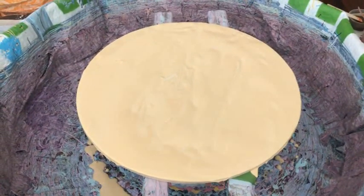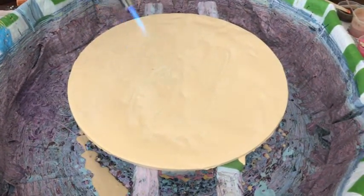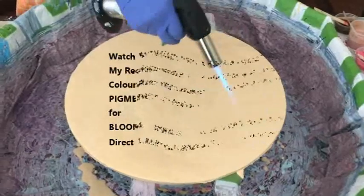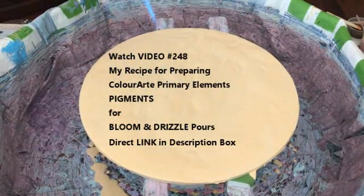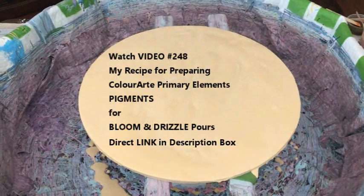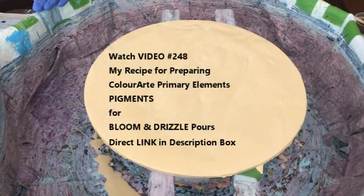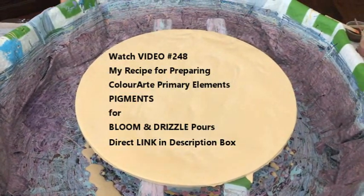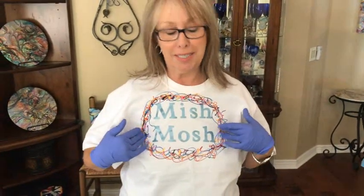Kathy is using a dozen pigments and paints today. She does have a special recipe — video 248 — and I will have a link directly to that in the description box and a pop-up on the screen. That'll tell you exactly the recipe she uses to mix her pigments and paints for bloom pours and drizzle pours. And this is going to be a drizzle pour — the drizzle, the swipe, the wreck, and the spin.